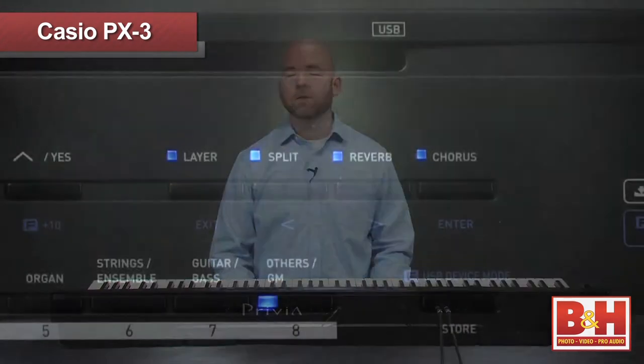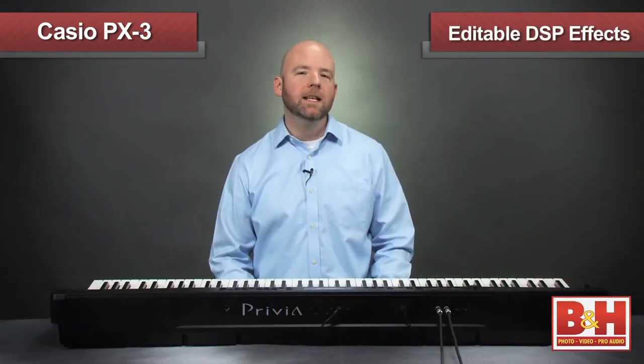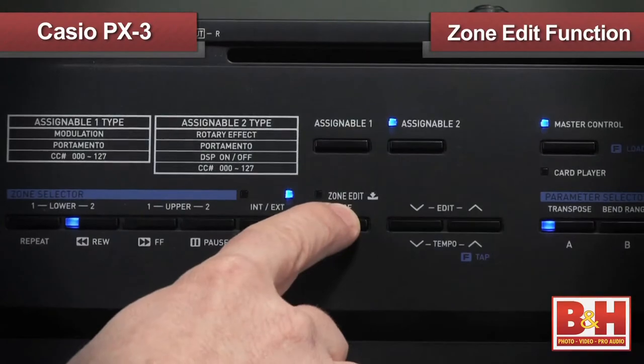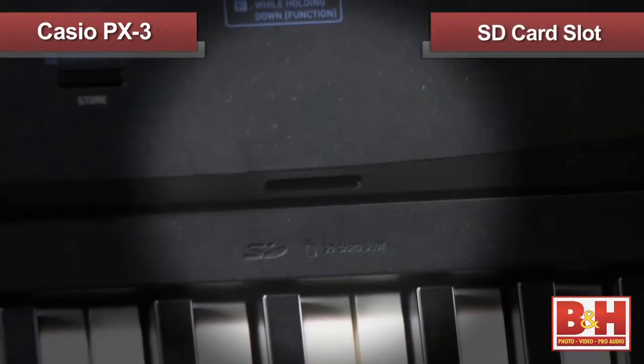Sweetening the sounds are a variety of on-board effects including reverbs, choruses, a 4-band EQ, and 64 types of editable DSP effects including flangers, distortion, tremolo, rotary effects, and more. You can sculpt your sounds with these using the zone edit functions and then save them to any of the 64 registrations and then back them up to an SD card.